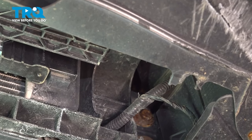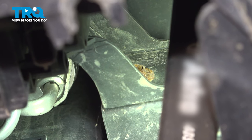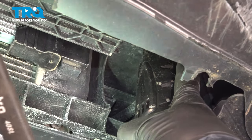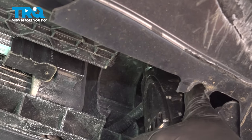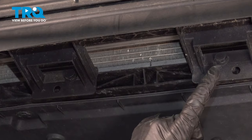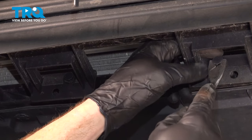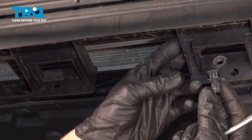With that disconnected, let's move just above that area. We can start removing our two 10-millimeter-headed bolts. There's one on each side of this. With both of those bolts out of position, we'll continue down along the bottom of this. You'll find that you have two push clips holding this in position. To remove your push clips, you just want to remove the center, and then you can remove the outer portion as well.